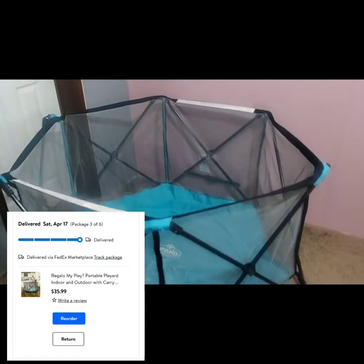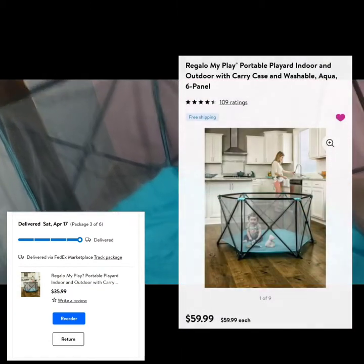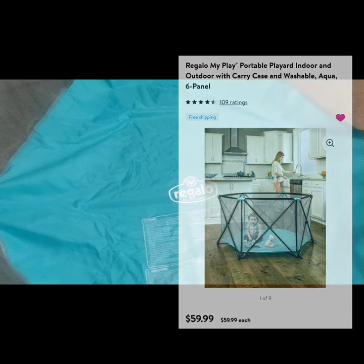So I got mine from Walmart for $35. I thought that was a pretty good price. When I click on the link though, it says $59.99.